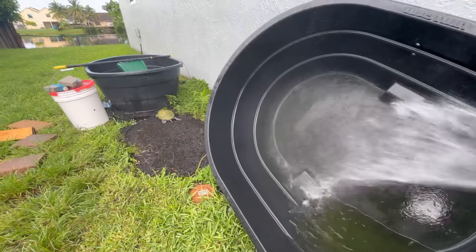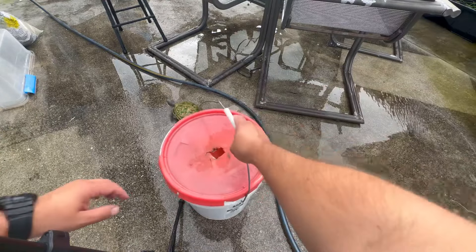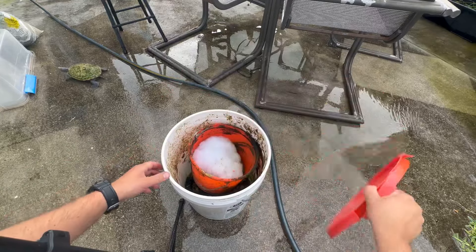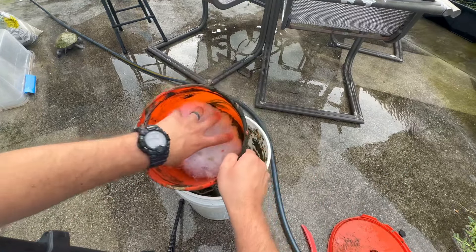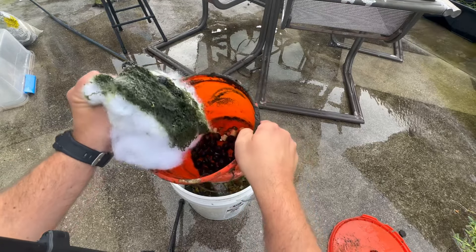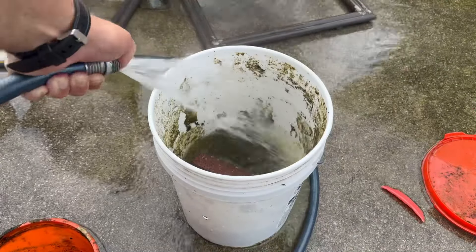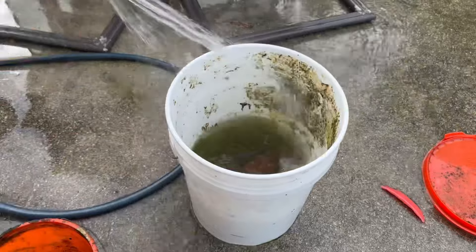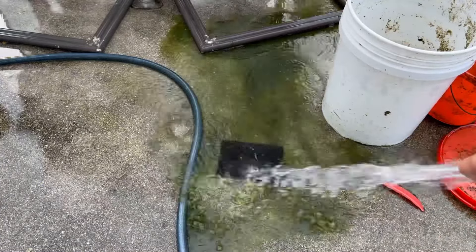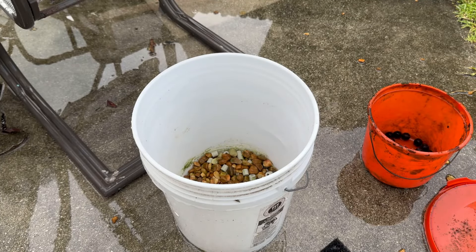Hey, get back here! Get back here. Clean out the filter a little bit. Look at all that algae in there. Got to replace this polyfill. All right, let's get started. I got the filter pretty clean. Let's put it back together real quick.